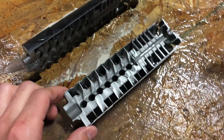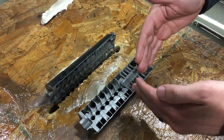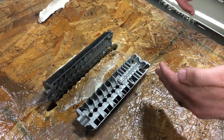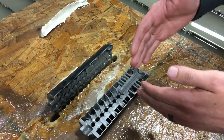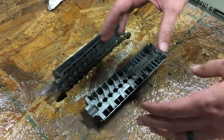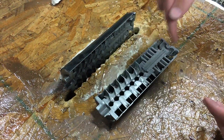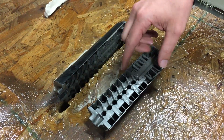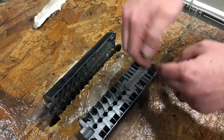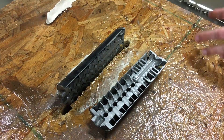So a traditional suppressor usually has baffles throughout the suppressor. You'd either have a straight wall or some type of cone that usually has a hole through it. And so that means that as the round travels through the suppressor, there's only one way for it to go — through the hole or back through the original barrel. With our design, there are no baffles trapping those gases. The rounds go through, the gases are forced outwards into these outer chambers, and they are naturally pushed forward and out the end.